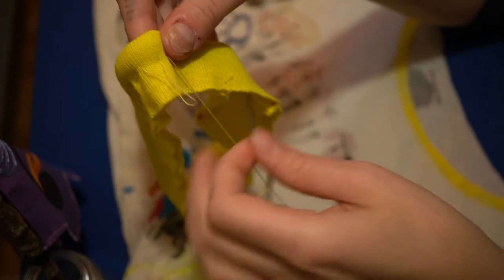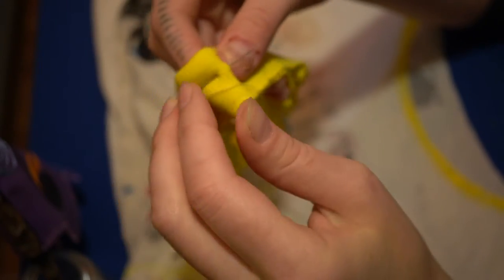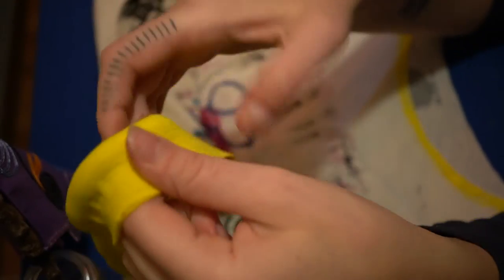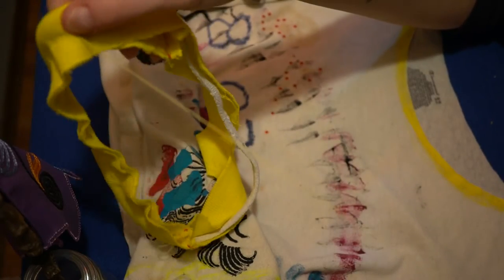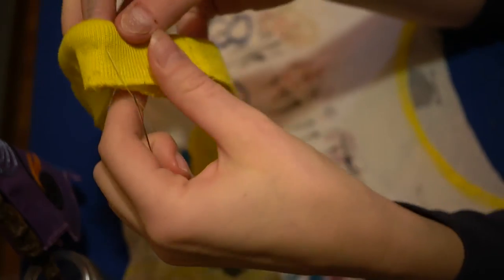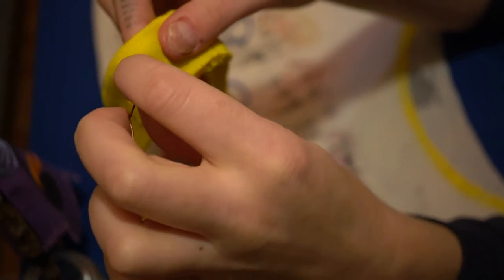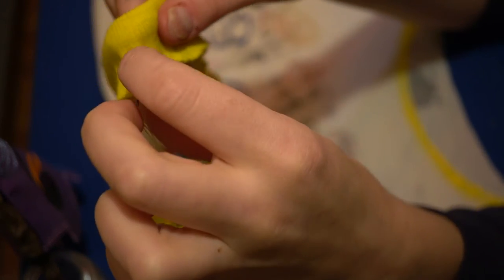So we're doing this basting stitch, contemplating what it means to baste something. What does it mean to temporarily hold something in place, knowing full well that you're going to remove this stitch? I just think of turkey basting or animal basting, and then I think of thread made from intestines, and then I think of drum making.